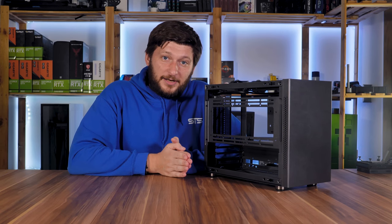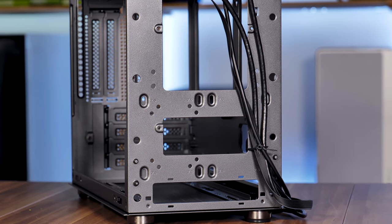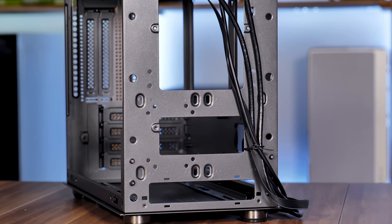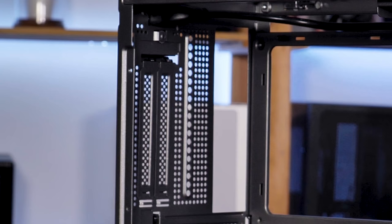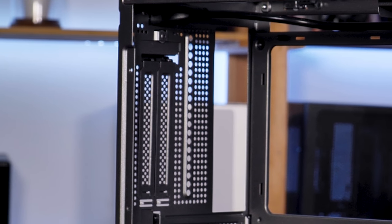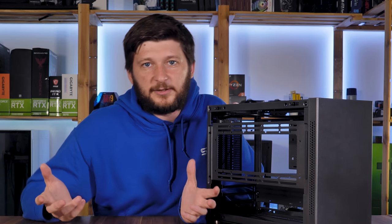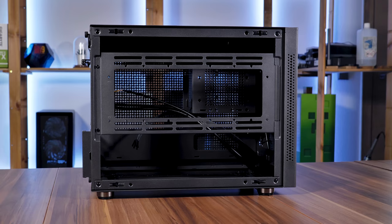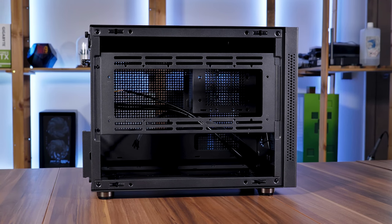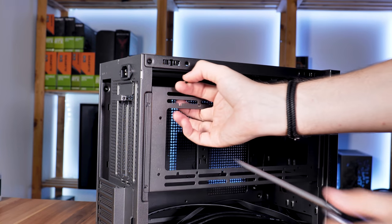Now, let's get to the fans and hard drives. There is space for two 2.5-inch drives on the front panel by simply placing them in behind it and screwing them in from the front. The same applies for the 80mm fan spot in the back, though this comes at the cost of the vertical GPU option. Inside the IM1, we have three fan/hard drive brackets: the top one, the bottom one, and the central one — each removable with a couple of screws.